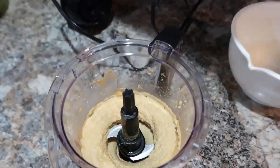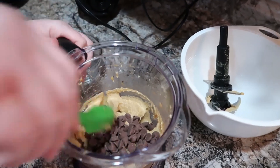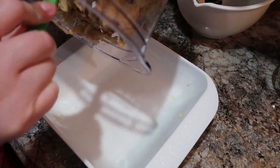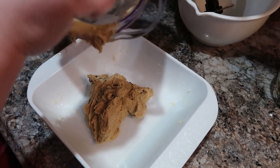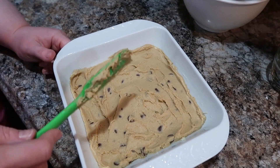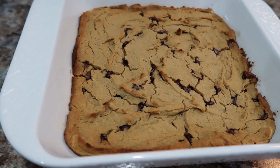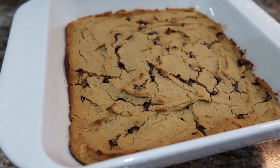Process everything until completely smooth — it will be thick, so expect that — then stir in the chocolate chips. My husband, who is such a picky eater, actually agreed to try them even after seeing the chickpeas go in, and he really loved them. I will say when they first came out of the oven I could taste the chickpeas, so let them cool before trying — keep that in mind. Bake at 350 degrees for 35 minutes or until golden brown. We'll definitely make these again; I'm blown away that my picky husband loved them — highly recommend!